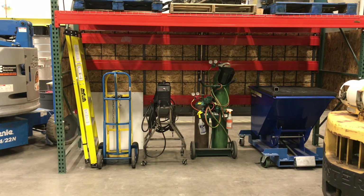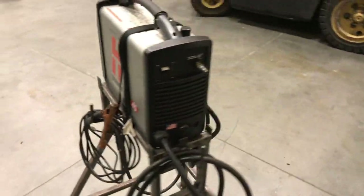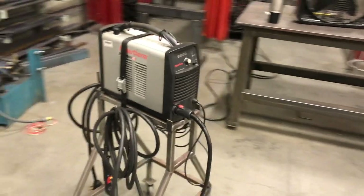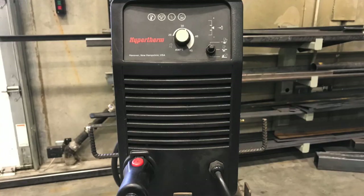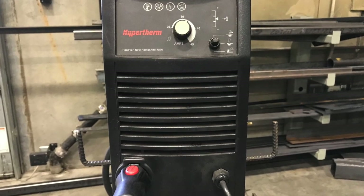This is where the plasma cutter is located in the shop and this is where it also needs to be put back. It doesn't matter if you were just using it for a second or somebody else had it out — if you're the last person to use this item, it needs to be put away. All the leads need to be rolled up, everything needs to be put back where it belongs in this location, so that there's no confusion on what put away looks like. Please make sure that all of the tools we teach you how to use in this video get put away when you're done.